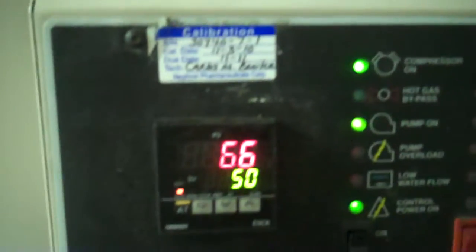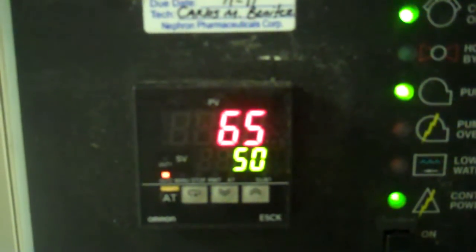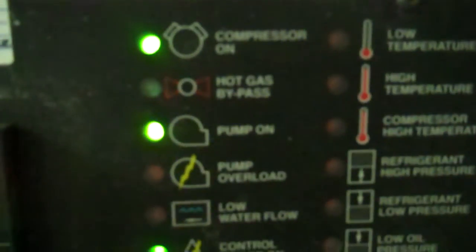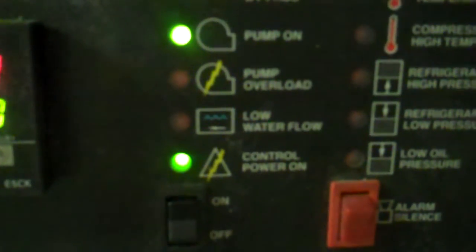We have the set point at 50, and the leaving water temperature out of the chiller — you can hear the chiller turned on already — is about 65. Pump on. Compressor on. Control power on. You just heard the fan kick in too. So it's going to take us a while to chill all this down.